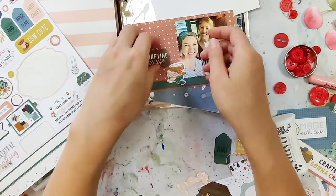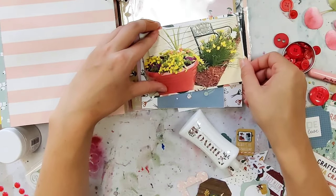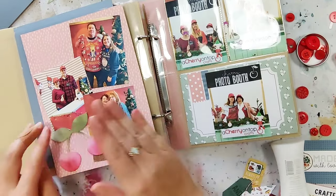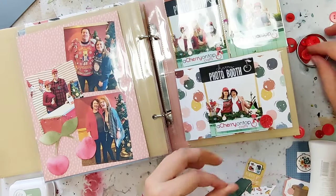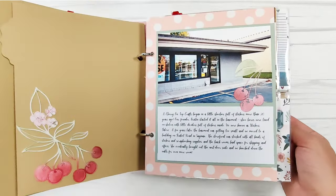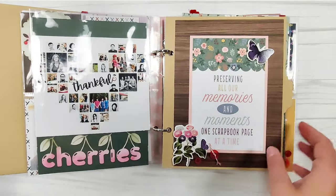How I embellish is sort of how I'd embellish any other type of scrapbook page — or maybe even more like a card because it's a little smaller. I like to cluster the embellishments, I try to keep the photos as the focal point, and I like to add a lot of layering. When I thought I had it all done, I still flipped through it a few more times and kept adding more buttons, more stickers, more ephemera. I love this intro page — it says 'Being creative is not just a hobby, it's a way of life' — and I really believe that.